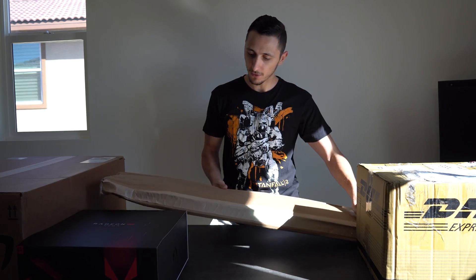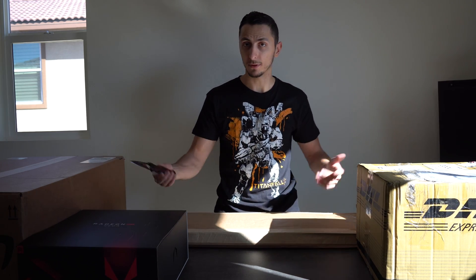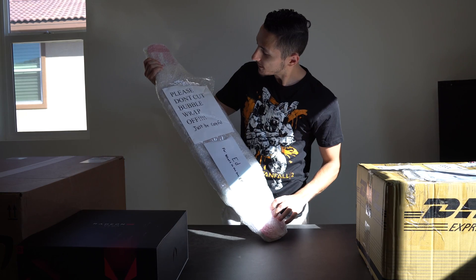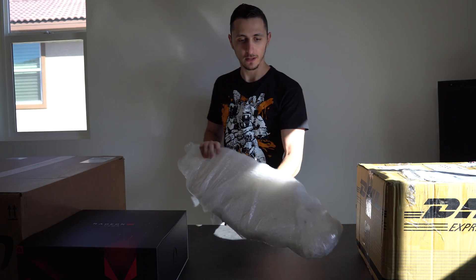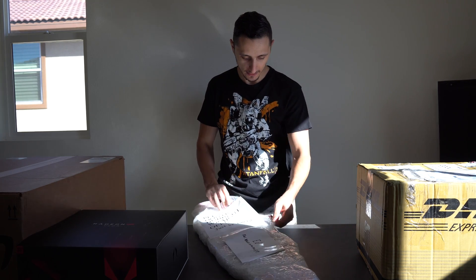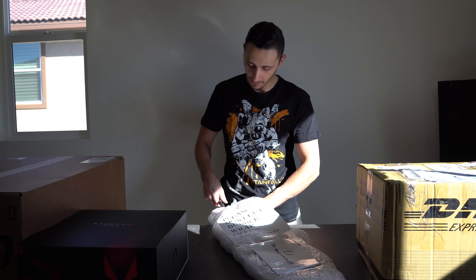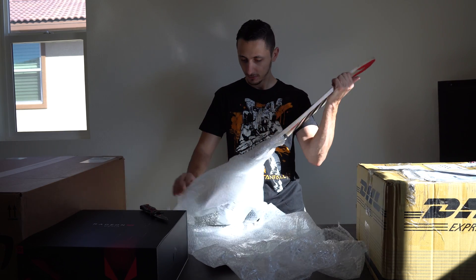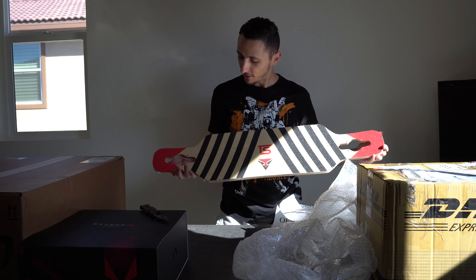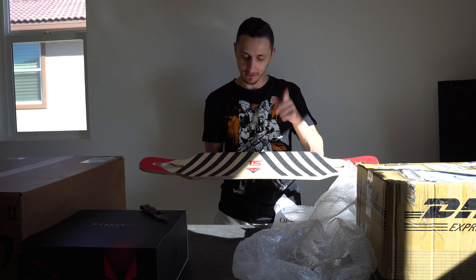One more box and then we're moving on to AMD stuff — I promise. This one is fan mail too. It's too light to be a skateboard... let's check it out. The note says 'please don't cut the bubble wrap off, just be careful.' It's literally shaped like a skateboard — what the heck? It's a black and red board with what looks like my TechSource logo, though it's missing the outline.